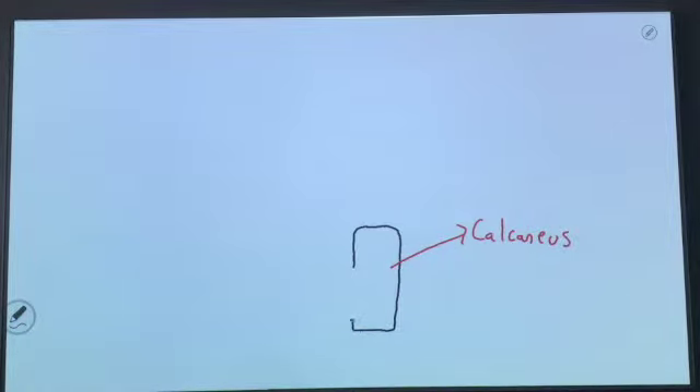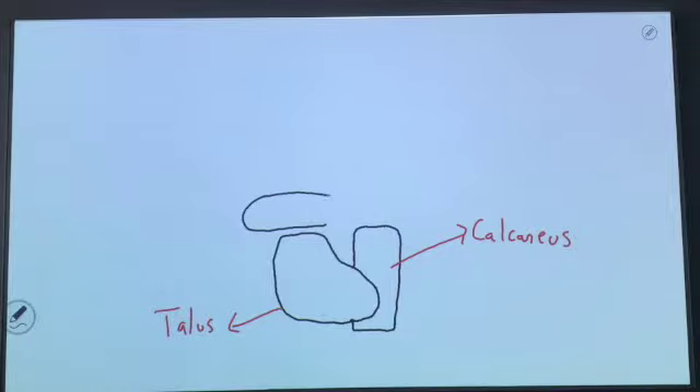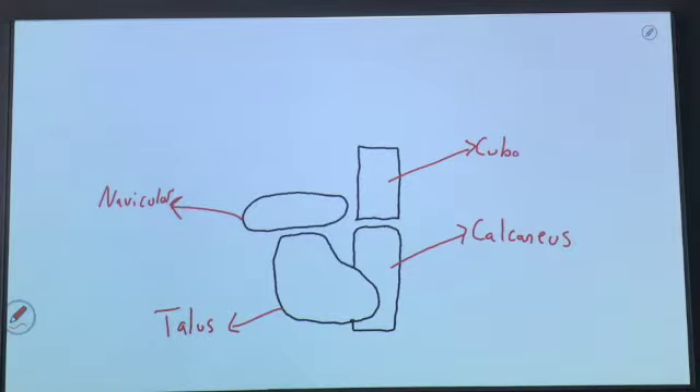Next we're going to see another bone — a very oddly shaped bone — and we're going to cover this bone extensively because it's such an important bone to ankle and foot mechanics. This is going to be our talus. Just distal to the talus is going to be a very oblong, oval-shaped bone, and this is going to be your navicular. On the lateral side we're going to have a large, more rectangular, squared-off bone, and this is going to be your cuboid.